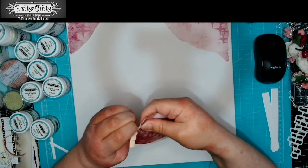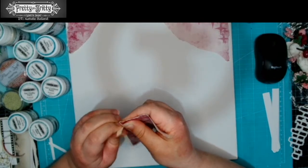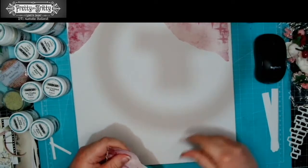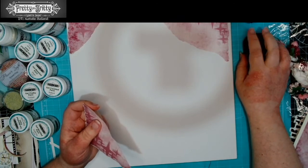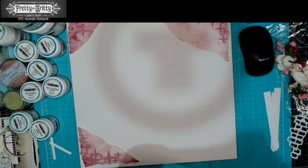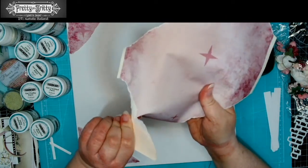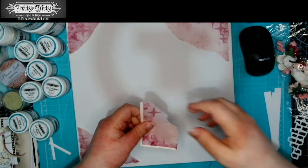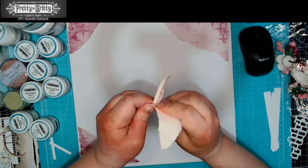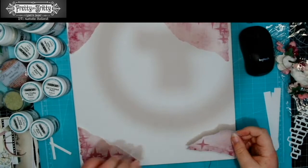We've got another big corner bit and we want that to be opposite our big section up here, so I'm going to go with a white edge on this one. Where you've got something like this where you've got an element that's still kind of related to that corner, I'm going to keep that with the corner piece. We also have some other random stars and we can tear those out too, and then everything else we can tear into strips.